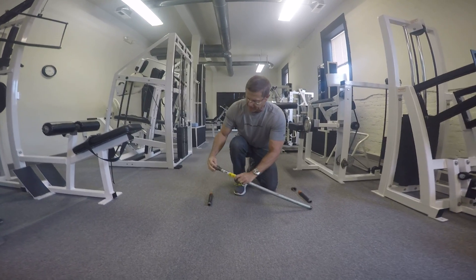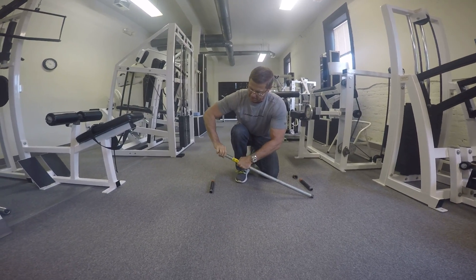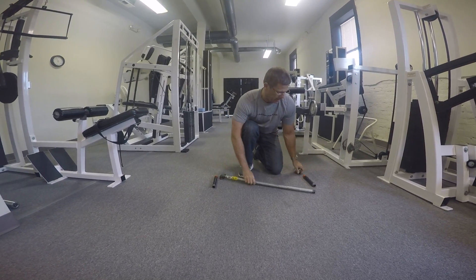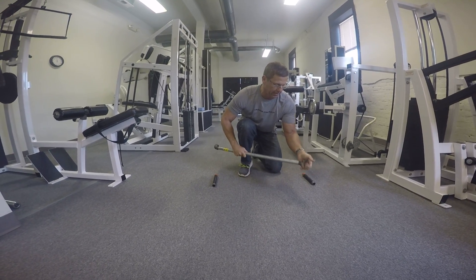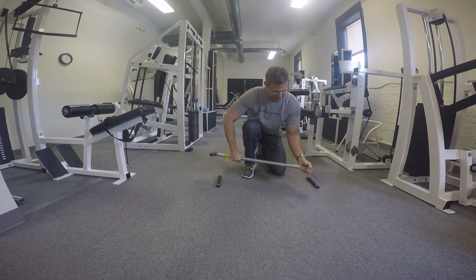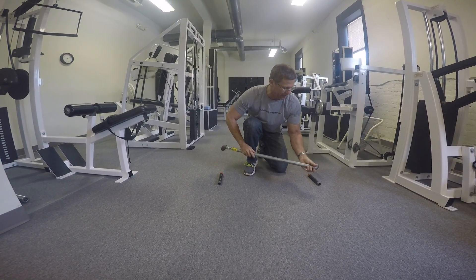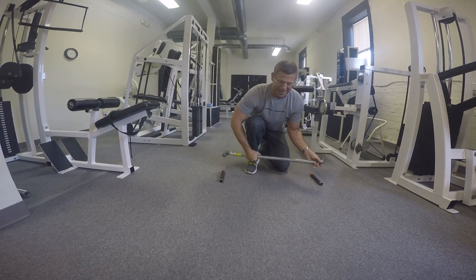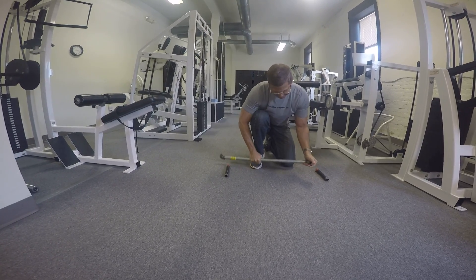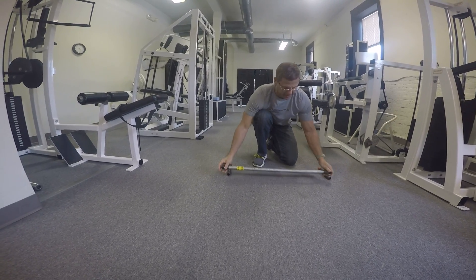You take the 90-degree connector and just thread it onto the pipe on either end, nice and tight. Same thing on the other side. The trick is you need to get the facing roughly in the same direction. I may be regretting that I ever took this apart for you guys, but let's see if we can get it back together right. There — so it's flat.